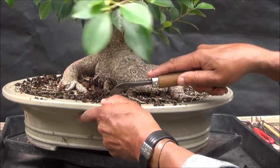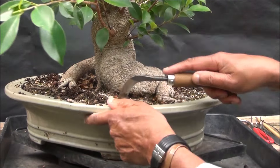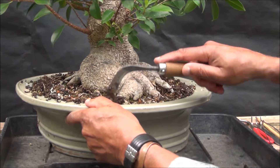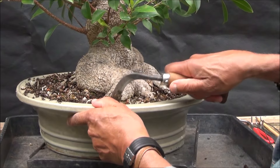I'm continuing to ease the soil around the edges, and the roots have probably meshed the tree in as well. I do tie my trees in when I repot them — some people choose not to, but more about that later.